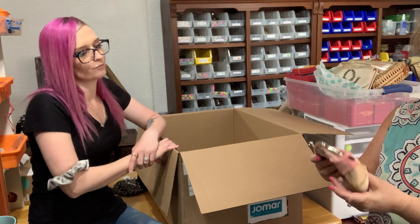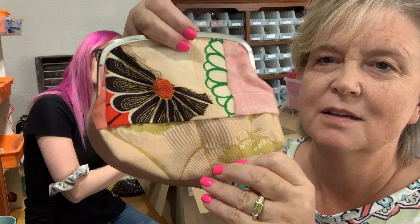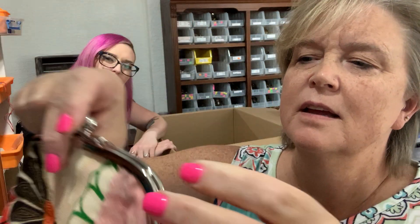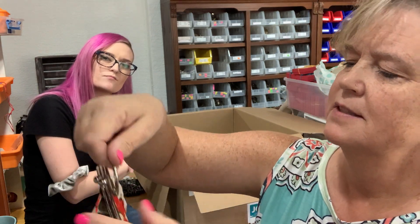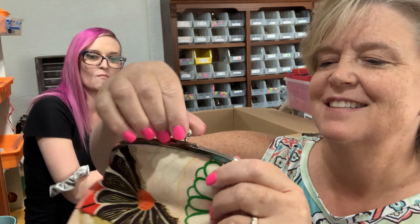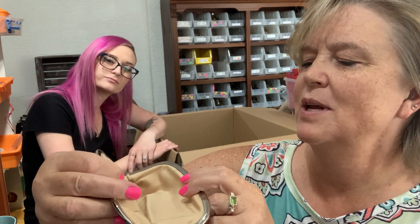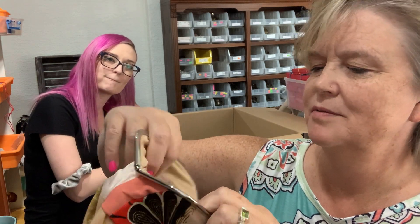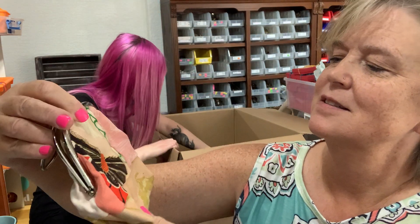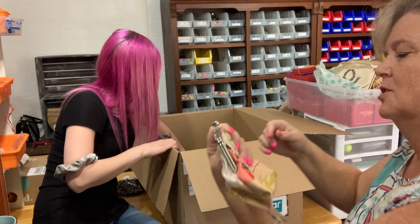This is a little patchwork one. I don't know who made it — this tag just says Sewing Bee, New York. It's got a little handle and a kiss lock clasp. It's kind of cute, but these are all super dirty — they need to be washed badly.